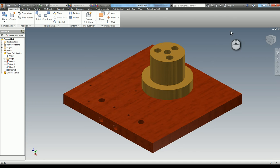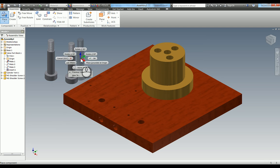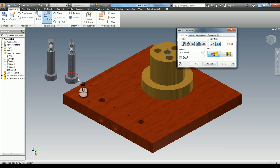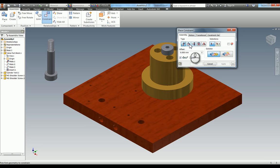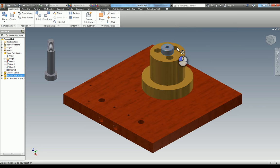Next we need to add item number four, which is the M5 shoulder screw. Place and open your M5 shoulder screw - we actually need two instances, so put two down. One of these is to hold this cylinder vert in. Hit constrain, use insert, select this edge and that edge - that's now put in there. Hit apply. Another constraint I'm going to show you: in real life this bolt wouldn't be free to move when it's done up, so I'm going to add an angle constraint. In the angle you've got three types of solution - we want a simple directed angle. You need two faces and it will make them at zero degrees or an angle you dictate. Select the face and any of the other square edges, set to zero degrees, hit apply - and you'll see this is now locked in position.